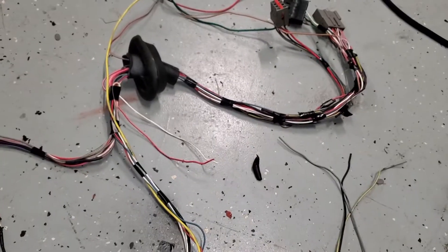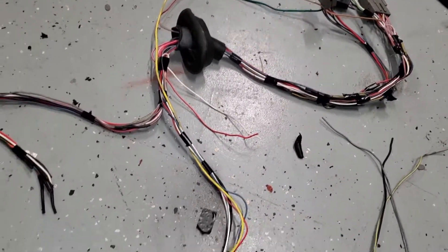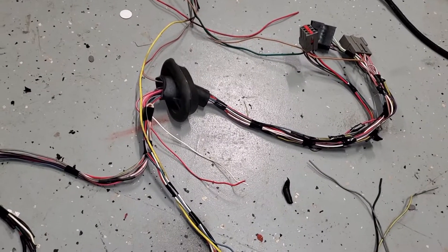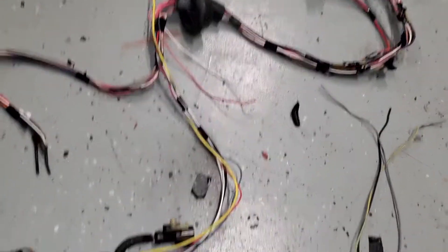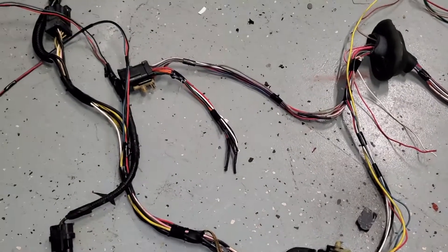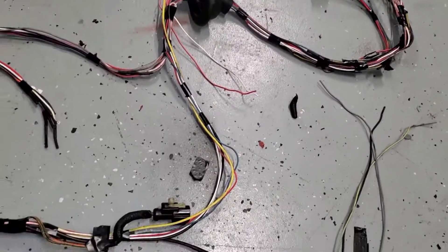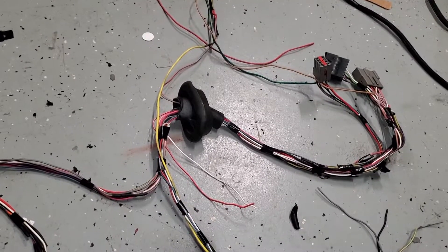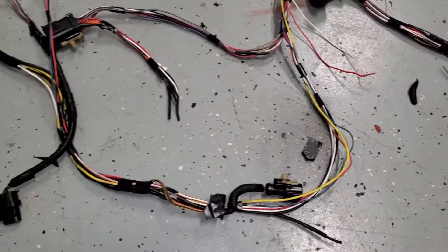I'm not going to loom it until I get it plugged in and make sure everything works, so we'll have to pull it back out of the car. That's the lesser of the evils - I don't want to have to do it twice, I've been down that road before. I think the saga for this harness is over, knock on wood. Best case scenario we put it back in and everything works. I'll pull it back out and loom it up pretty - those four wires including the fuel pump I'll shorten or lengthen as needed.